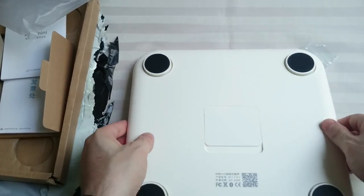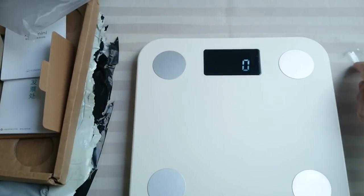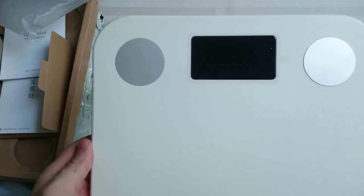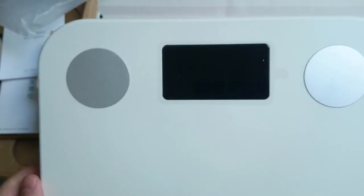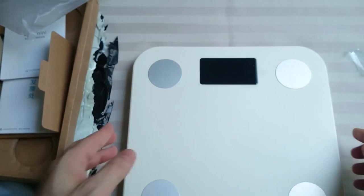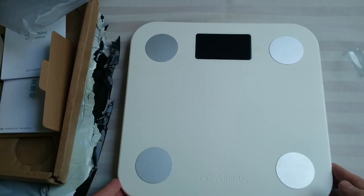This part is kind of loose, so that's not good. Anyways, how do you turn this on? Oh, there you go. I don't know if you saw that, but there we go — it does work. That's good, always happy to see that.